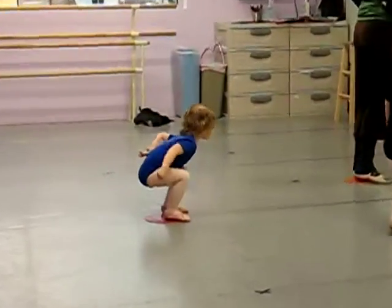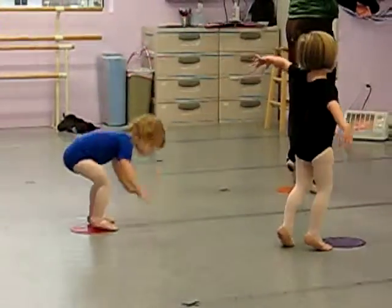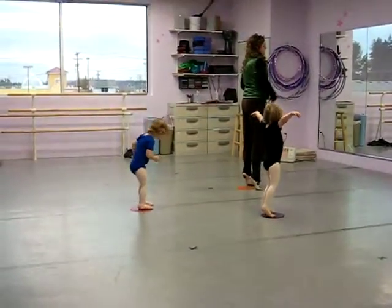Now stand on the dot, lift up your heels, and see if you balance. Can you balance on your tippy toes? Good job.